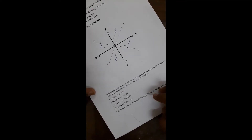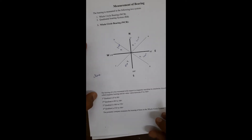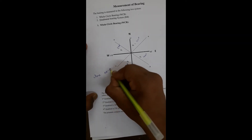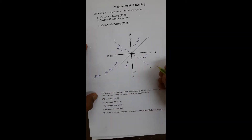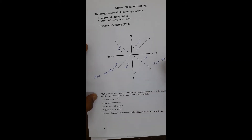How to write these in the whole circle bearing system: line OA has theta1 = 45°, line OB has theta2 = 150°, and similarly for the third and fourth quadrants, the values are 210° and 340° respectively.